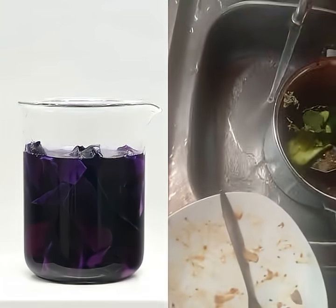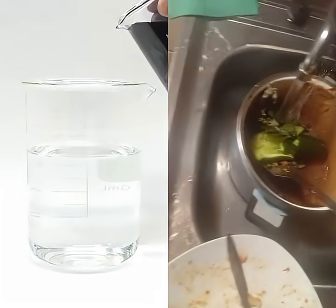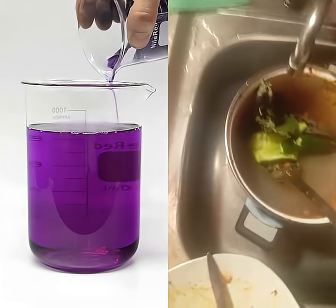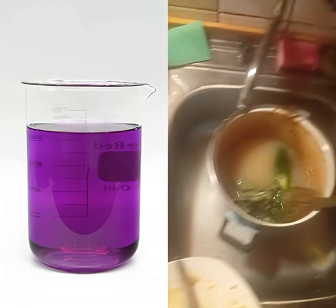At this point, it's been about 20 minutes, and I think it looks ready. What I have to do next is carefully pour everything out into some more water. I did my best to keep all the solid stuff in the beaker, and now I have a bunch of dilute...